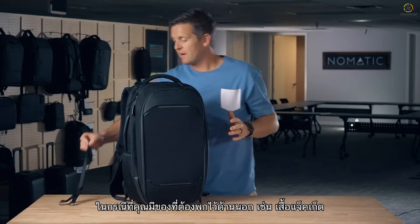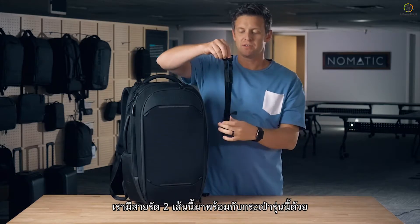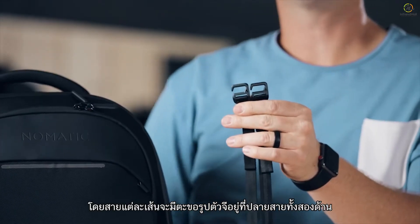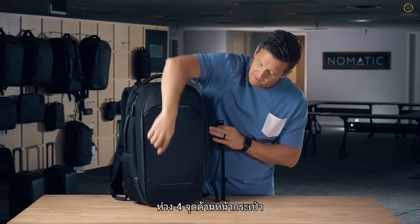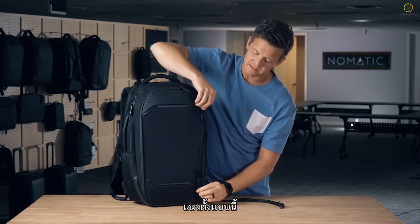Moving to the front — in case you have more stuff to carry like a light jacket and want to strap it to the outside — there are two external carry straps that come with each bag. They have a metal G hook on both the top and bottom of each strap and can be anchored onto four anchor points on the front panel, placed either vertically or horizontally.